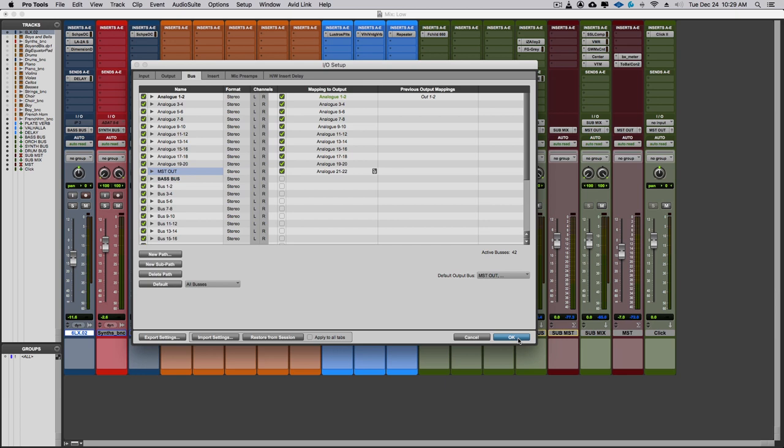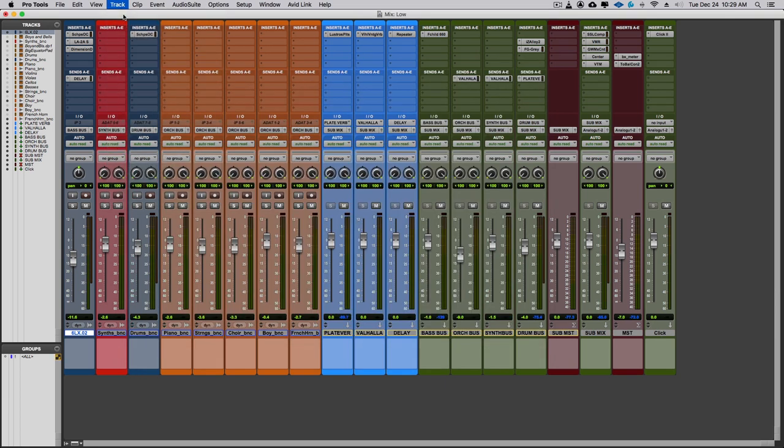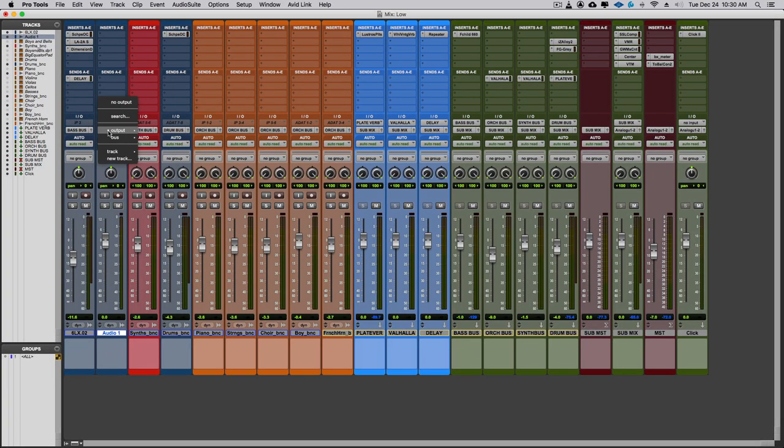Now anytime I create a track, its default output will be Master Out. If I create a new mono audio track, it already defaults to Master Out based on the selection I made in that previous window, outputting directly to my main output on the console. I don't have to worry about reconfiguring outputs — any track I create automatically goes to Master Out, and I can reroute it to a bus like a bass bus if needed.